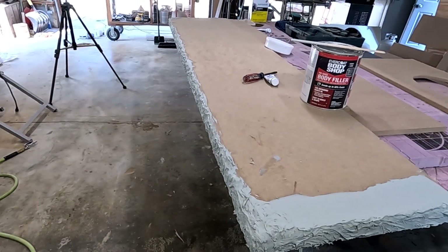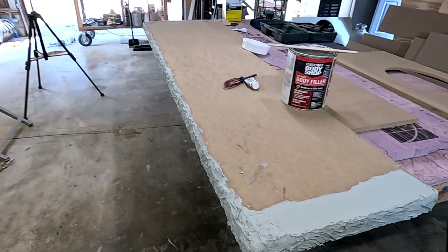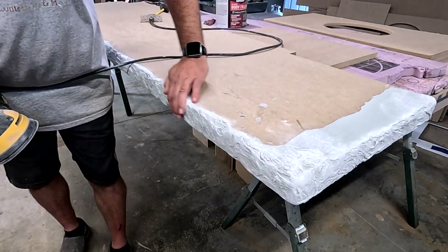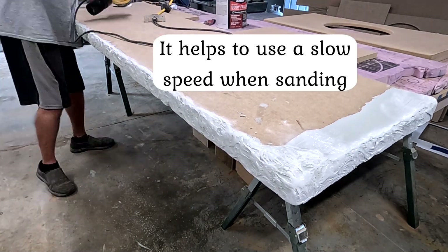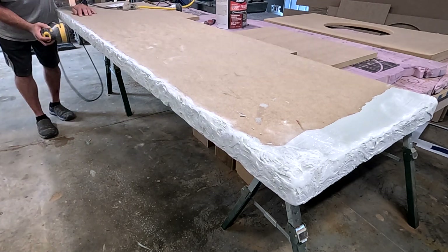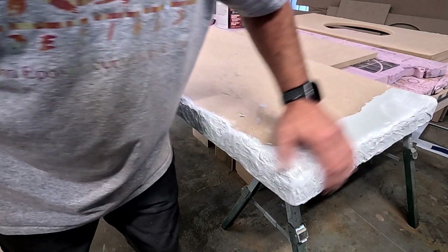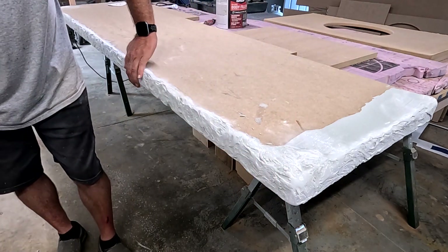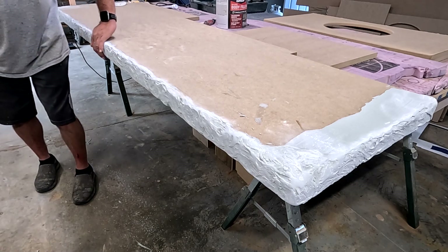This is going to be a fireplace hearth. Once the Bondo has dried, I'm either going to use 150 grit or 220 grit — it depends on how aggressive that rock edge is. I'll use 150 to knock down a lot of the highs. You just kind of have to play it by ear and mainly get the high points. Normally I want to run my hand across there and make sure there are no really sharp edges, and this works for a fireplace hearth just as it does on a countertop.